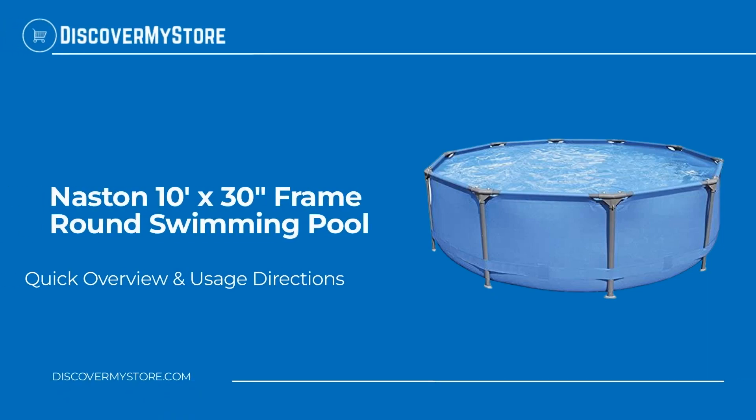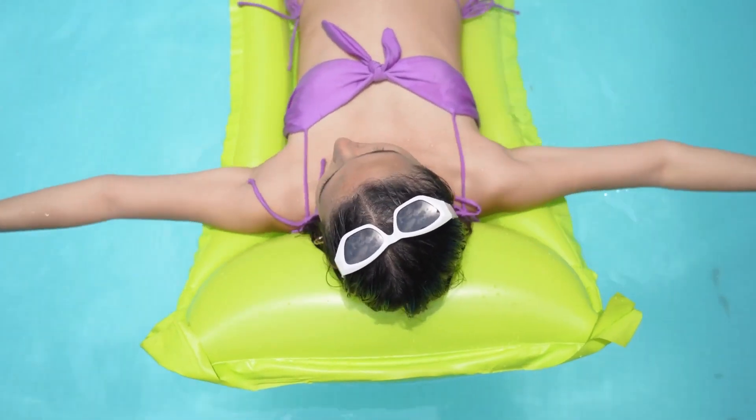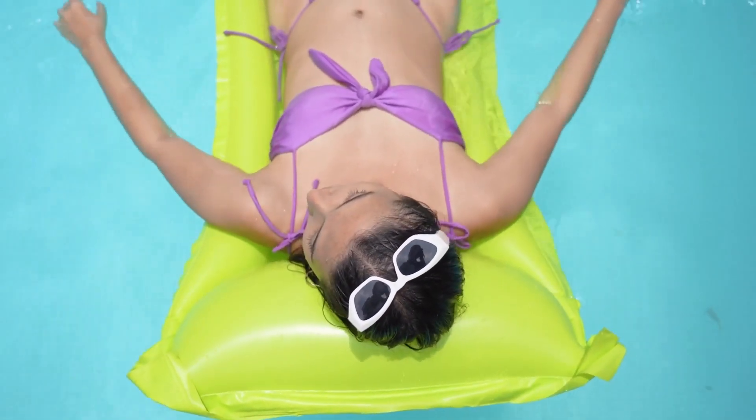In this video we will quickly overview the Nastin 10 foot by 30 inch frame round swimming pool. If you want to enjoy normal summer fun at home, this swimming pool is a great choice for you and your family.